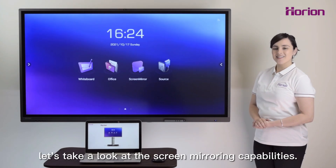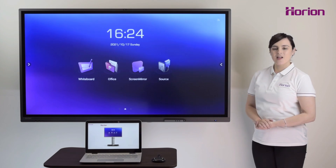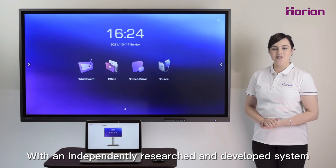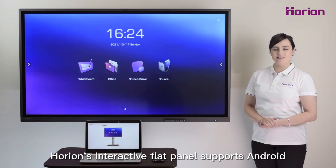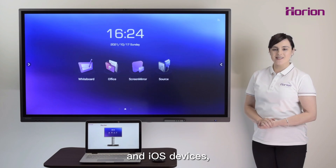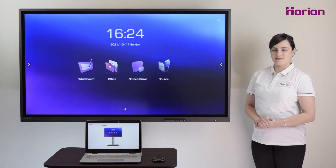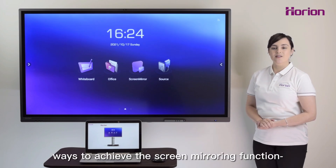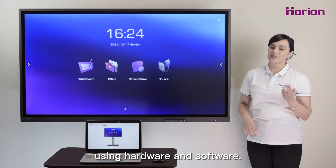Now let's take a look at the screen mirroring capabilities. With an independently researched and developed system of mirroring, Horion's interactive flat panel supports Android and iOS devices, tablets and PC. There are two ways to achieve the screen mirroring function: using hardware and software.